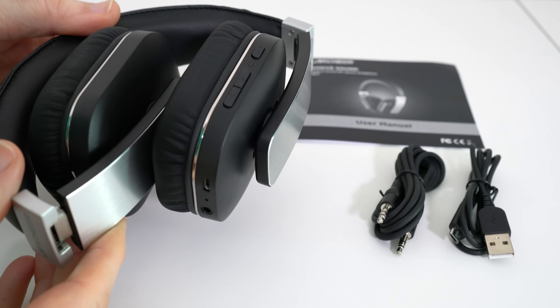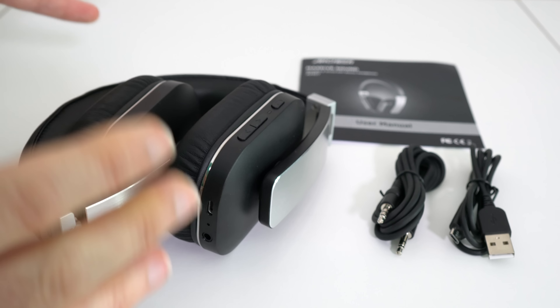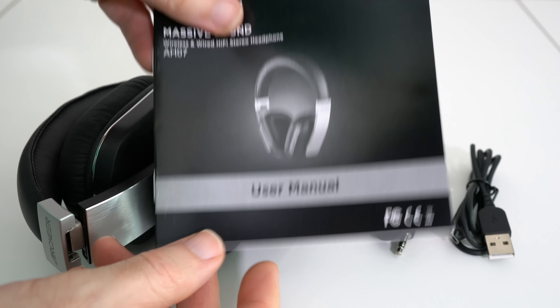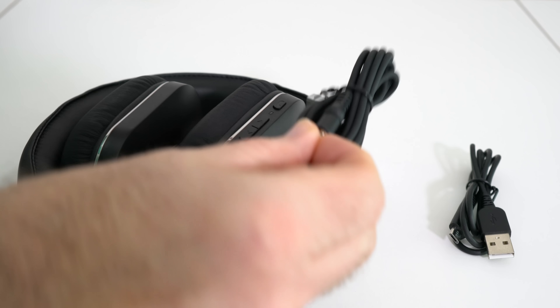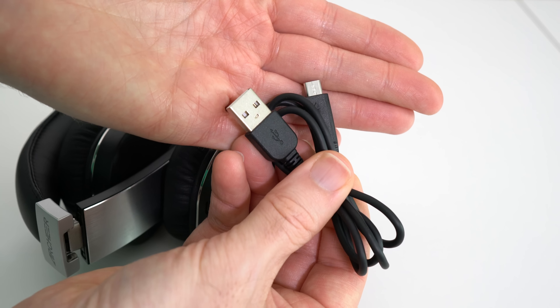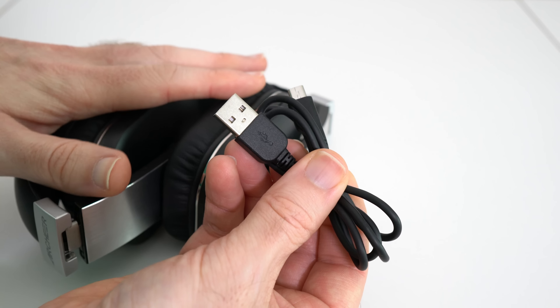These can be used either wired or wireless and they come supplied inside the box with a user manual. This is going to guide you through all of the controls and getting up and running. We also get a 3.5mm connection cable which can be plugged into the headphones and into your device if you're not connecting via Bluetooth. We also get a charging cable, full size USB to micro USB, used to charge the internal battery.